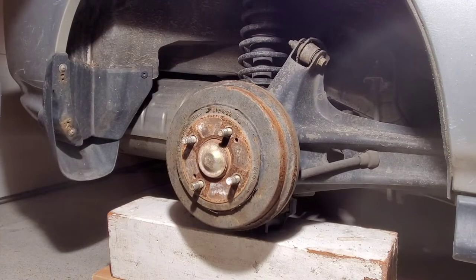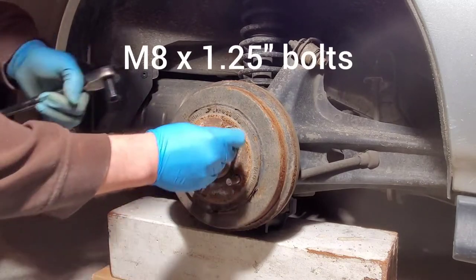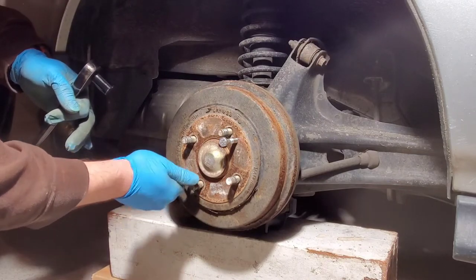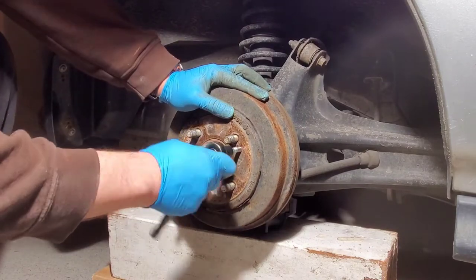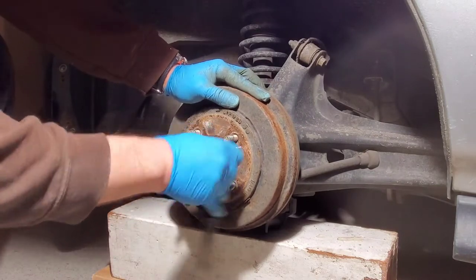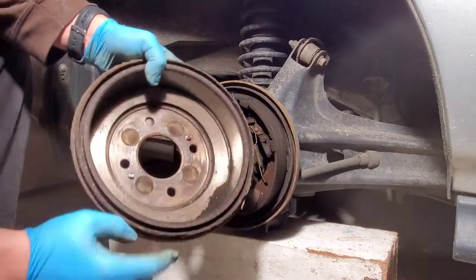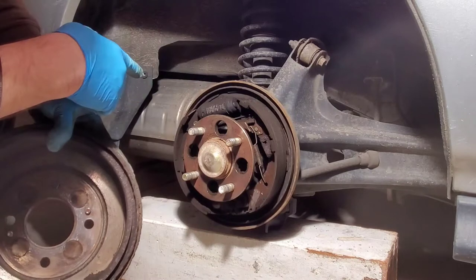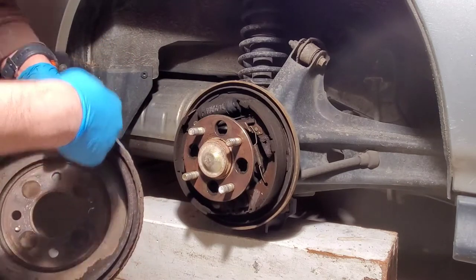I couldn't get the drum off by tapping it, so I had to use a couple of bolts. We have one here and then one here — the idea is you thread them in and tighten them up, and that's going to push the drum off. With your drum off, you have a whole bunch of dust, so I'm going to spray this off with brake cleaner, clean everything up, and then we'll come back and see what it looks like.